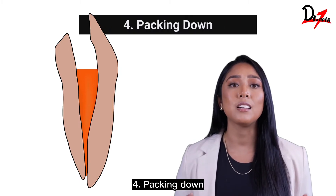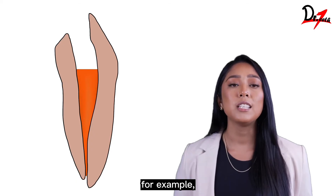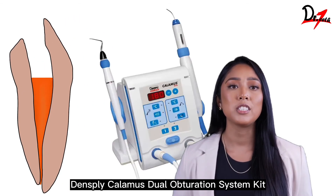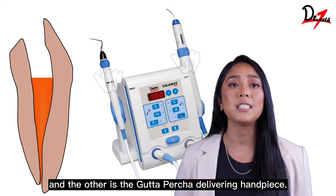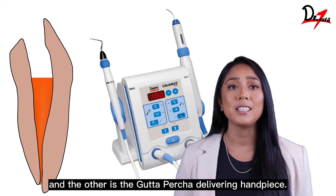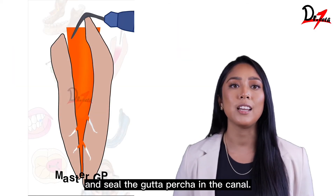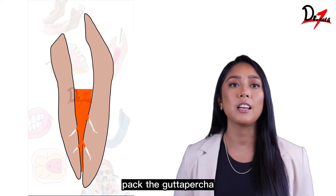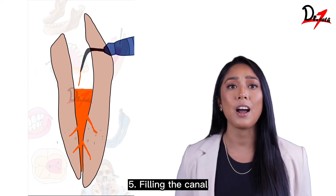Stage 4: Packing down. Many obturation systems are available in the market. For example, the Dentsply Calamus Dual Obturation System Kit, which has two handpieces — one is the heat carrier and the other is the gutta percha delivering handpiece. Heat the carrier and use it to warm and seal the gutta percha in the canal. Pack the gutta percha in the middle and bottom parts of the canal using the pluggers.